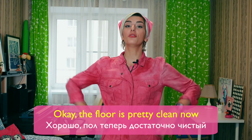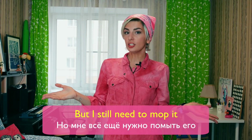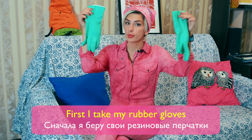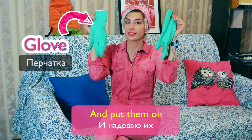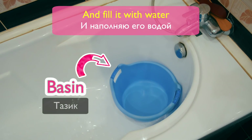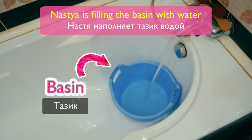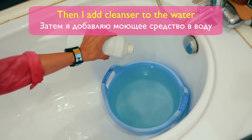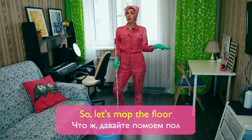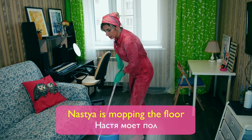Okay, the floor is pretty clean now, but I still need to mop it. First, I take my rubber gloves and put them on. Then I take a small basin and fill it with water. Nastia is filling the basin with water. Then I add cleanser to the water. So, let's mop the floor! Nastia is mopping the floor.